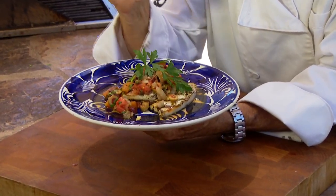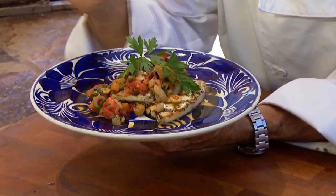How about some beautiful grilled swordfish from Catalina Offshore Products with a pesto sauce, topped off with a puttanesca relish? Let's get cooking with style.